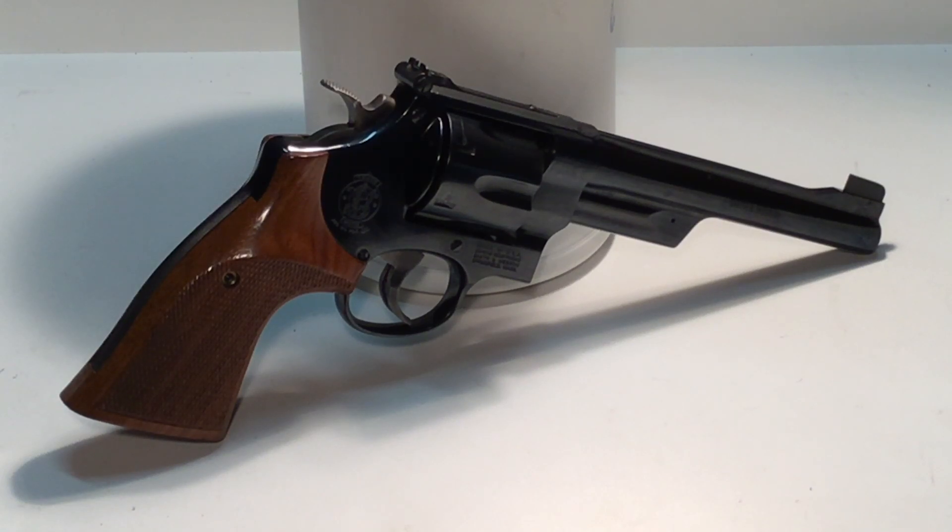Shooters and reloaders, fortune cookie 45 LC coming to the Hot Lead Zone. There are times when you might be curious as to what the groove diameter of your revolver is.